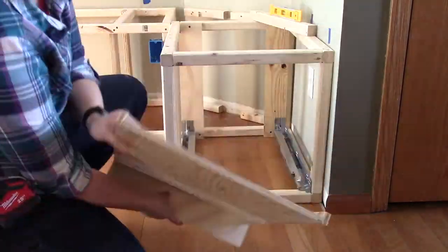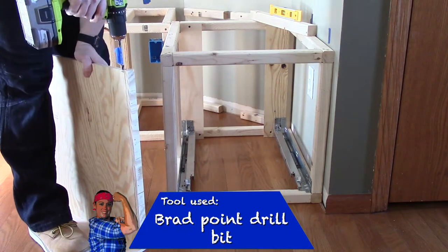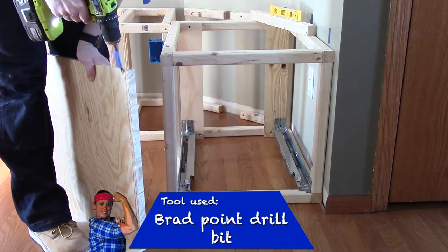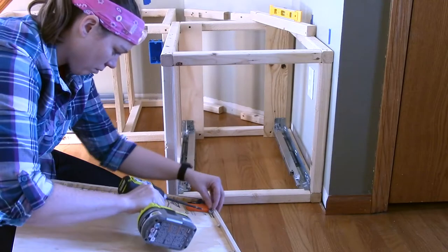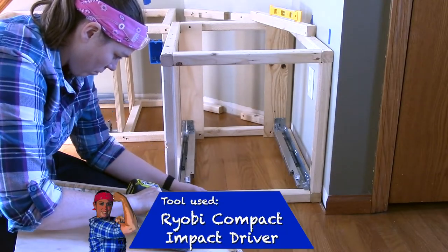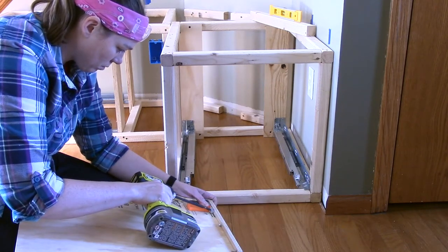Bang the drawer against the back a few times to find where you need to drill out for the notches. This is half-inch plywood so the notches were kind of towards the top — you can see I'm drilling a groove versus a hole. Then I'm installing the drawer catches to the front of the base.